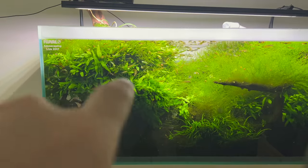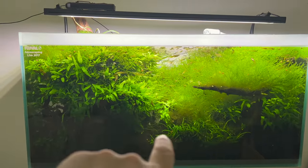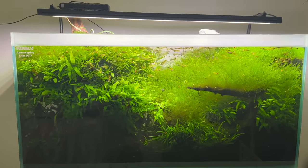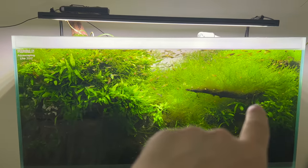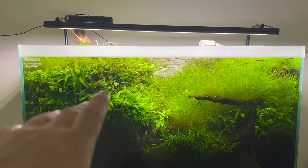We've got Philippine ferns over here, pilo moss all around, and windelov fern down at the bottom, plus more Philippine fern. It's all on anita driftwood. In the old tour videos you can see there was driftwood all throughout here.